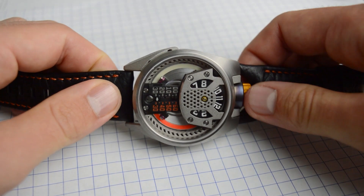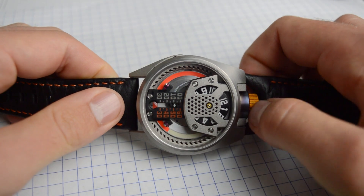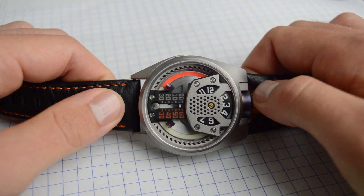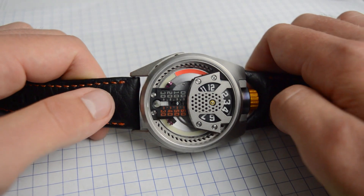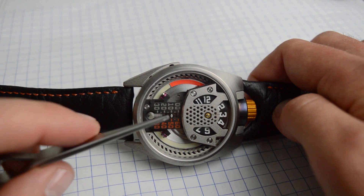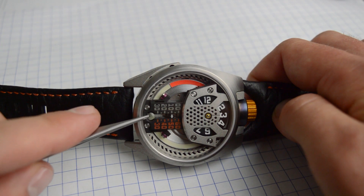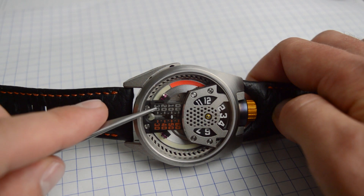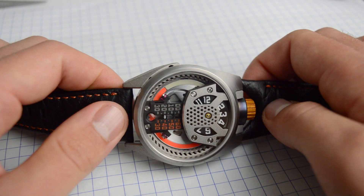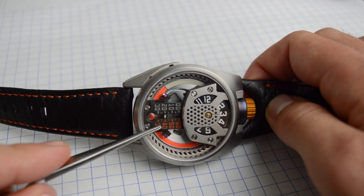Let's go ahead and play with the watch. By setting the time you've got a couple things going on: you have the jump hour at the top and a linear minute system at the bottom. So right now it's reading 3:10. The way you can distinguish between the two is you have this color wheel indicator at the bottom that highlights which side to read. Right now it's highlighting white so you know to read the left side. As it flips — now it's 3:40 — and you'll see the color wheel indicator is now highlighting orange so you know to read the right side instead.